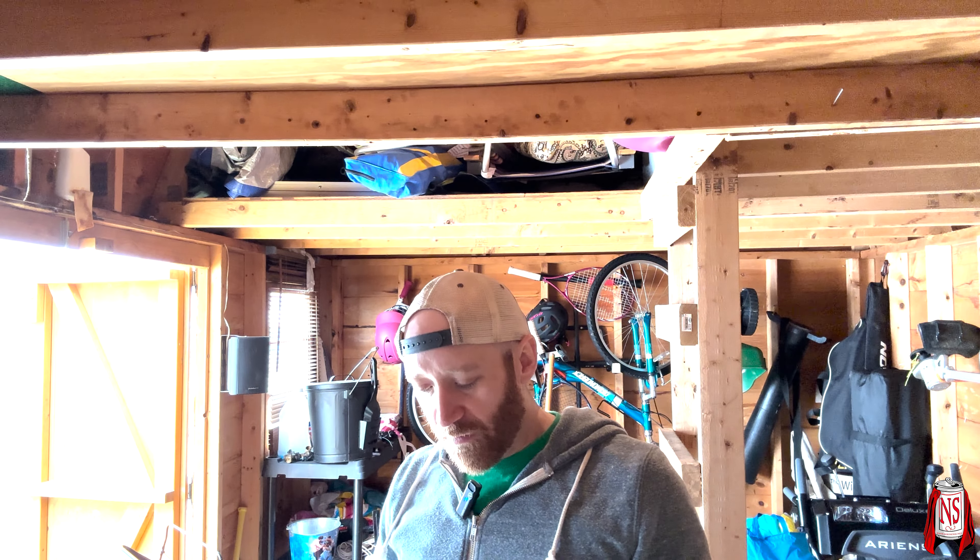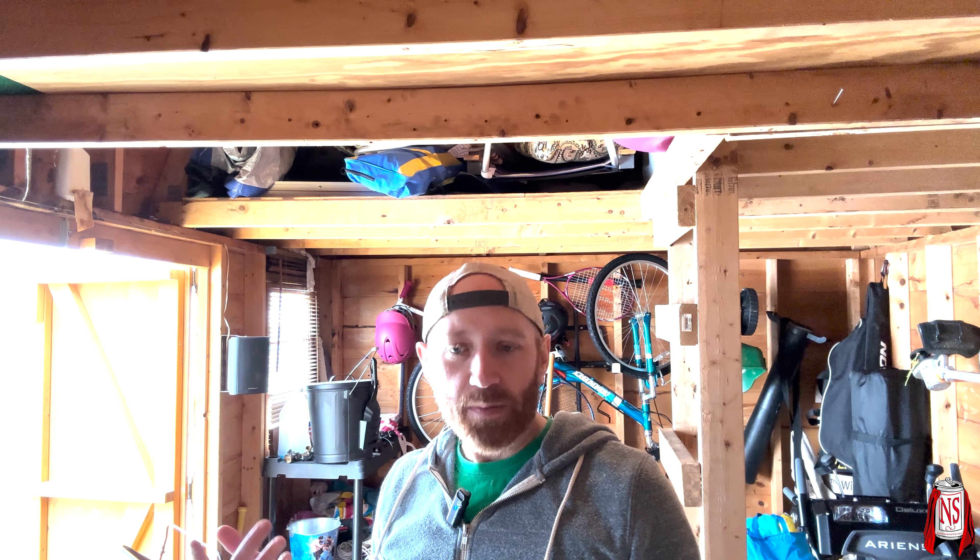Anyways, this is Sam Adams OVP — Oaked Vanilla Porter. This came from the winter mix pack. It says best by May 2024, and it's been in the fridge. I only have one; someone else drank two, so maybe I didn't have it before.